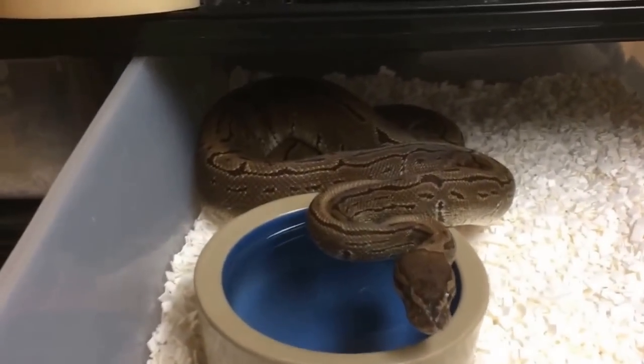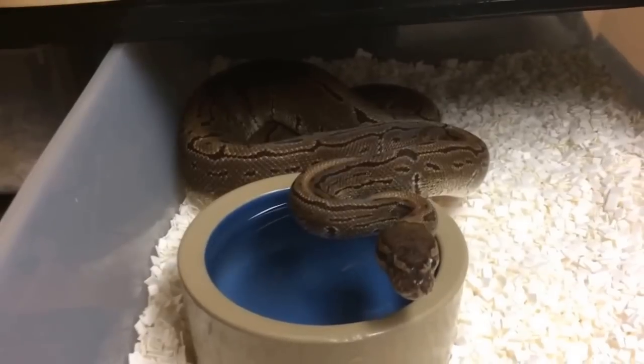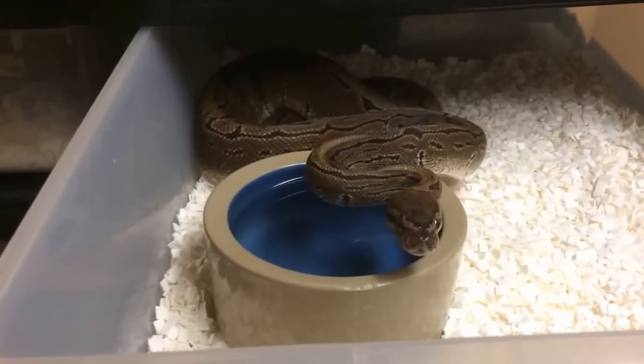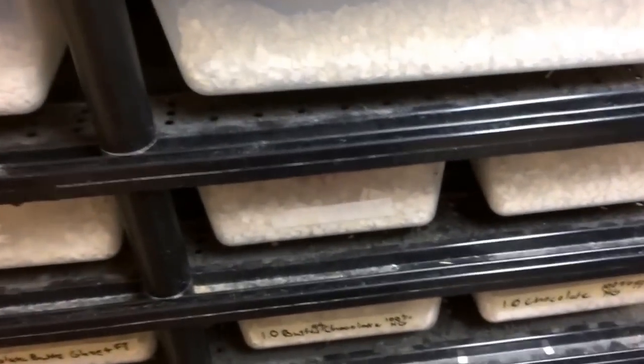Up here we have a male pinstripe 100% het albino — he'll be ready to breed this year. We only have two het albino females though, so we're not really looking to keep this guy long term. If anybody's interested, just let me know and you can have yourself a pinstripe 100% het albino ready to breed for you this year.